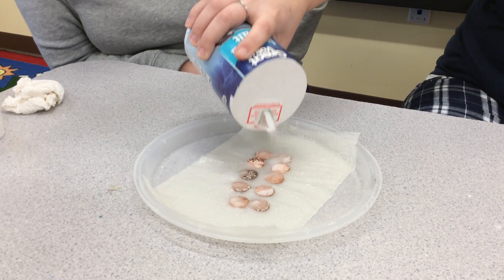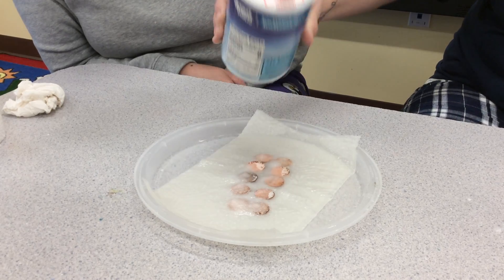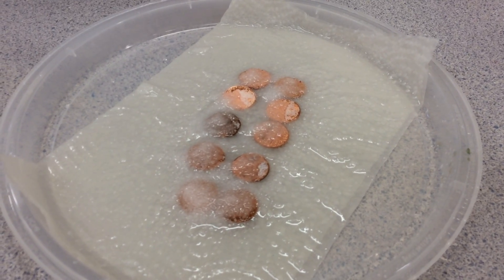Pennies are made from copper. The older the penny, the faster it will turn green. The newer the penny has less copper in it, so it won't turn green for a long time.